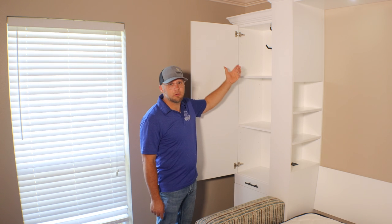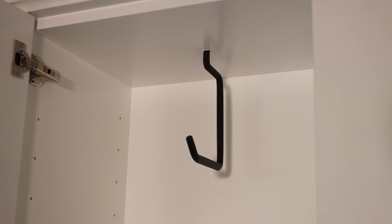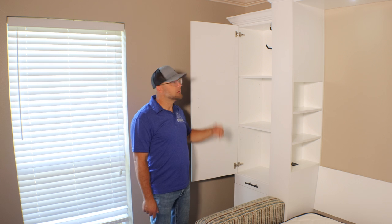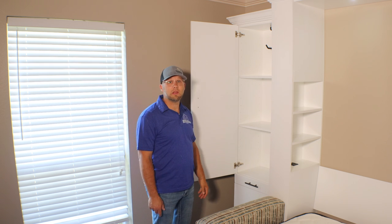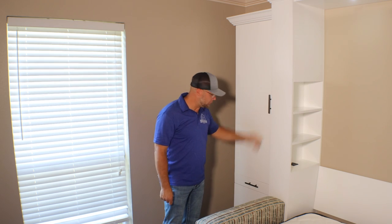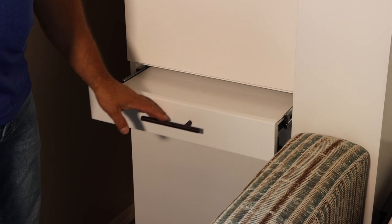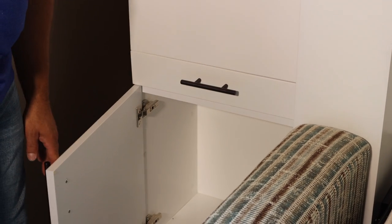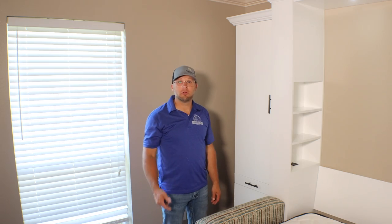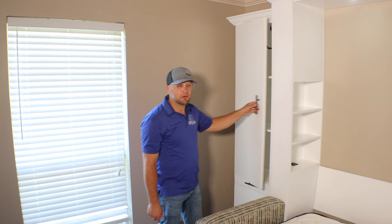On the other side, the aesthetics are the same but it's designed to hang clothes. There's a hook up top that allows clients to hang about 15 to 20 hangers depending on bulk. It also has the nightstand pullout for drinks and other things, plus more storage at the bottom with a door. All of our doors and drawers have soft-close as a standard option.